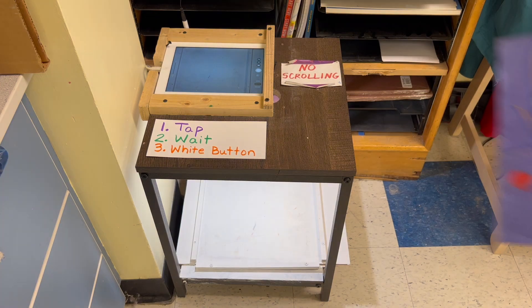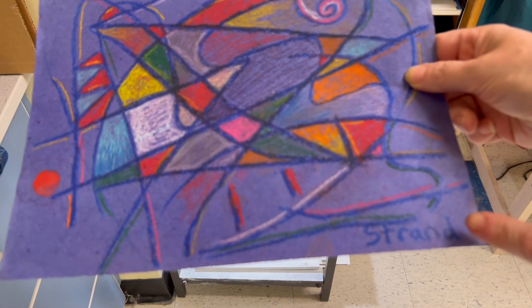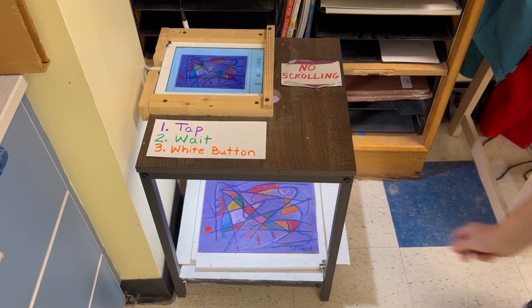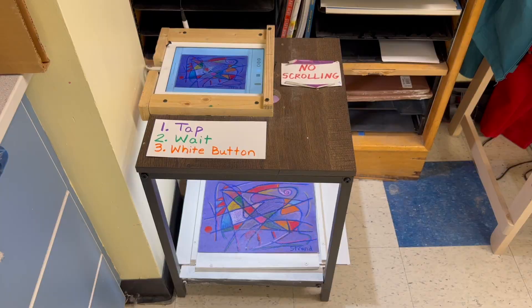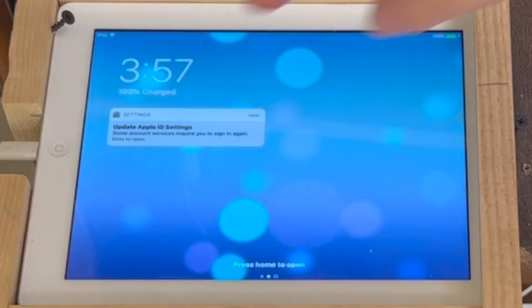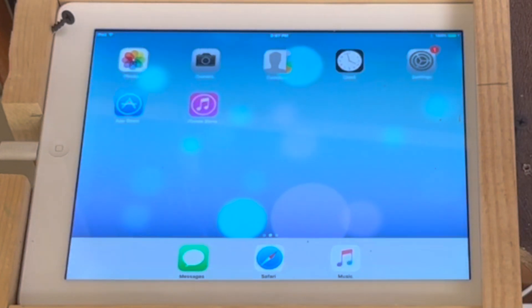To take a picture of your artwork, make sure your name is on it and place it on the bottom shelf right inside the square. If the iPad is asleep, press the home button one time to wake it up and two times to get to the home screen.